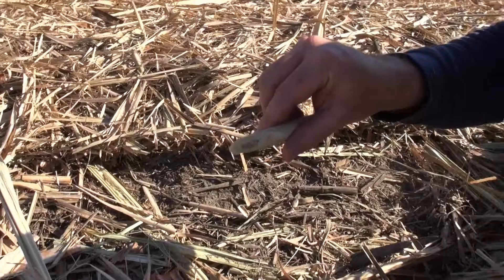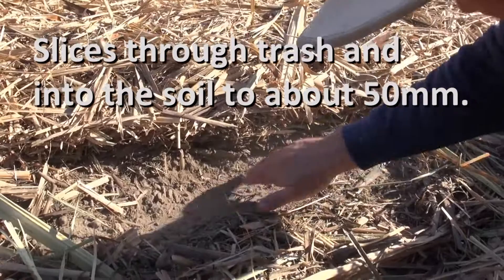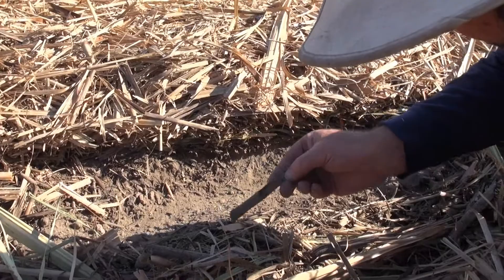I think it could overcome a lot of issues with nutrition and insecticide, applying them underneath our trash blanket which is a difficult issue for a lot of us to solve. With a bit more investigation it's got a lot of potential.